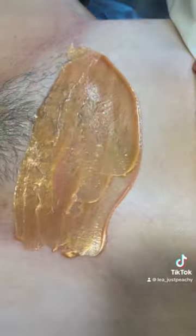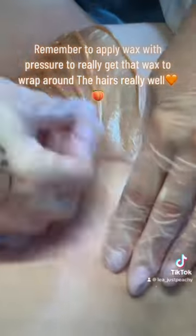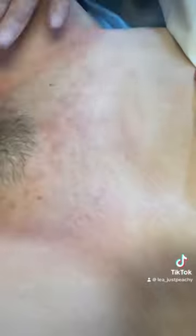I start with the outer corner as usual and then I do the top part. Today I'm using the gold full body wax from Italwax — it's really good for Brazilian as well.